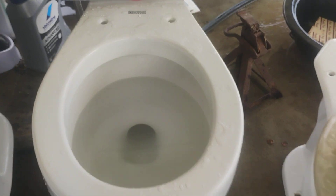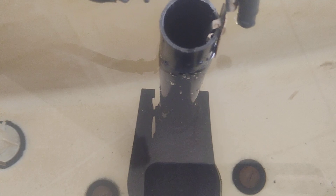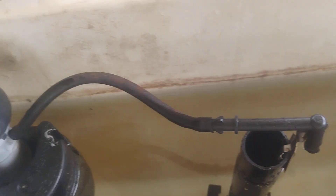Seventy-four American Standard Cadet flushes. The only original part is the handle. This is an old Fluidmaster fill valve and a very old flapper — same with the fill valve.